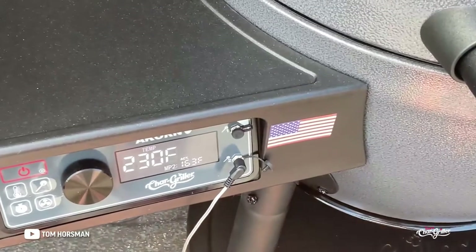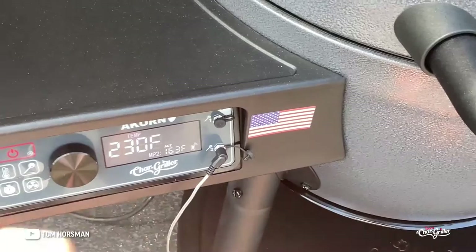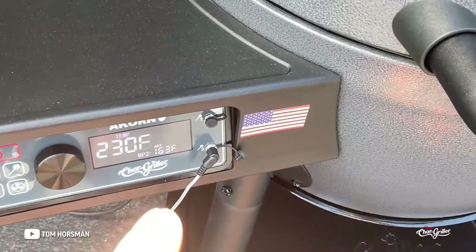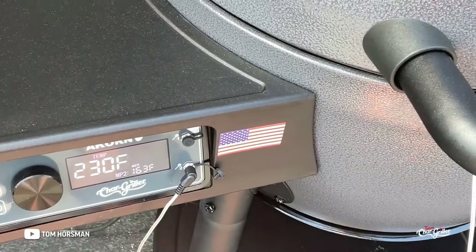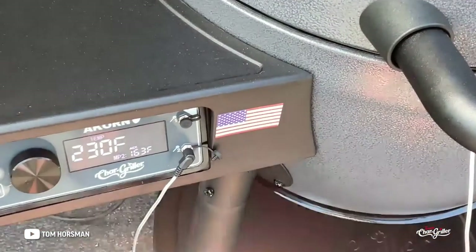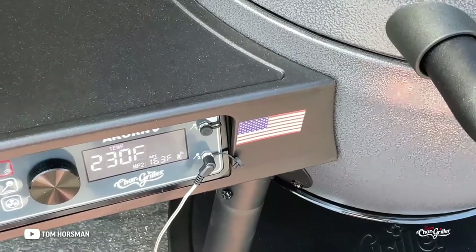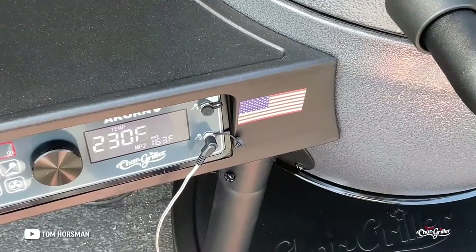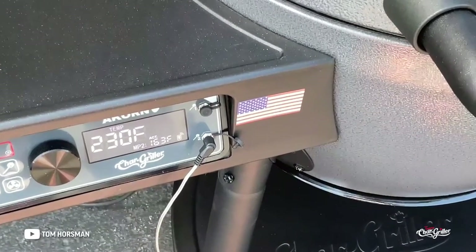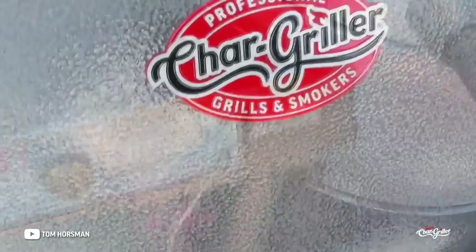Five hours in — my rule is 165°F internal or five hours, whichever comes first. We're at 163, close enough. We're going to pull the water pan out, add some beef broth, wrap the chuck roast, and turn this up to 300. I'll remove the probe — it takes about an hour to an hour and a half. We're looking for probe tender, whatever temp that takes.